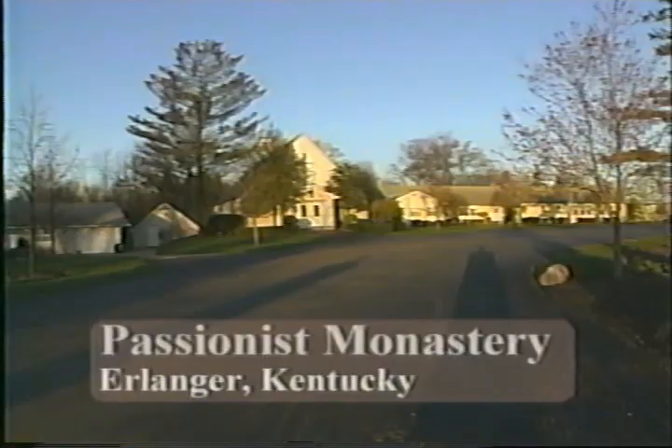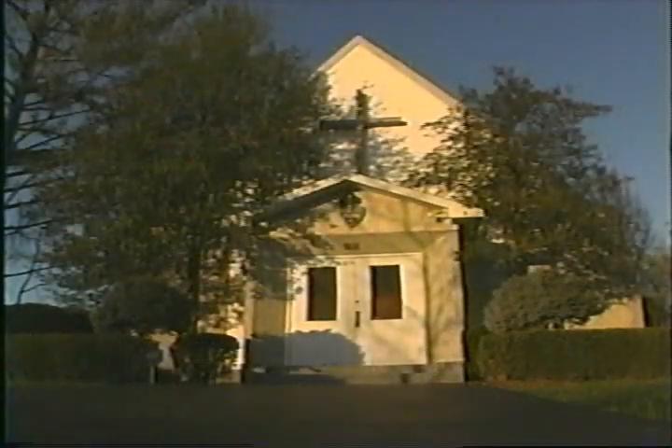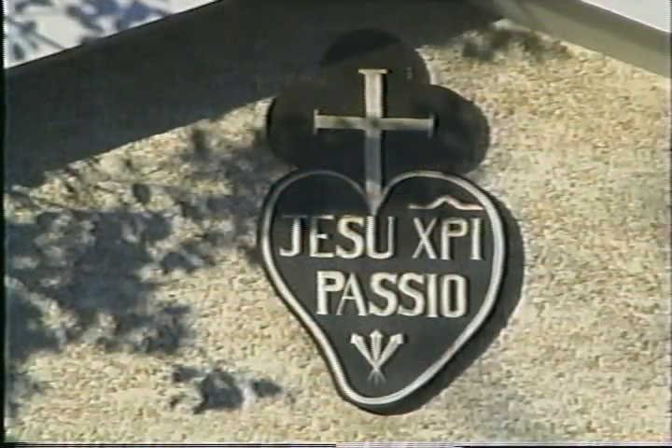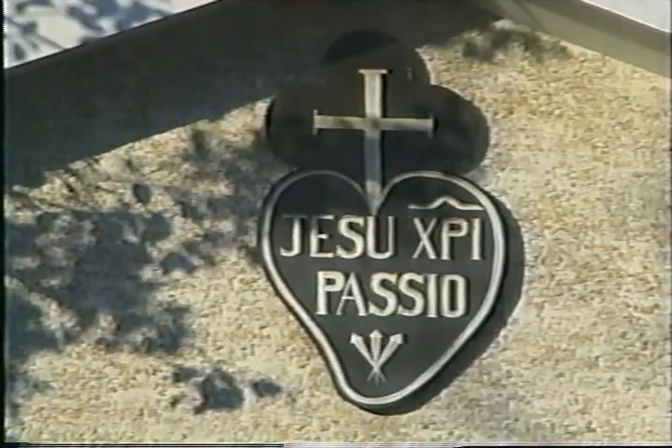Passionist nuns were founded back in the 1700s in Tarquinia, Italy by Saint Paul of the Cross. In 1910 they came to America — five sisters came over to Pittsburgh, Pennsylvania. Then the nuns spread to Erlanger, Kentucky in 1947.